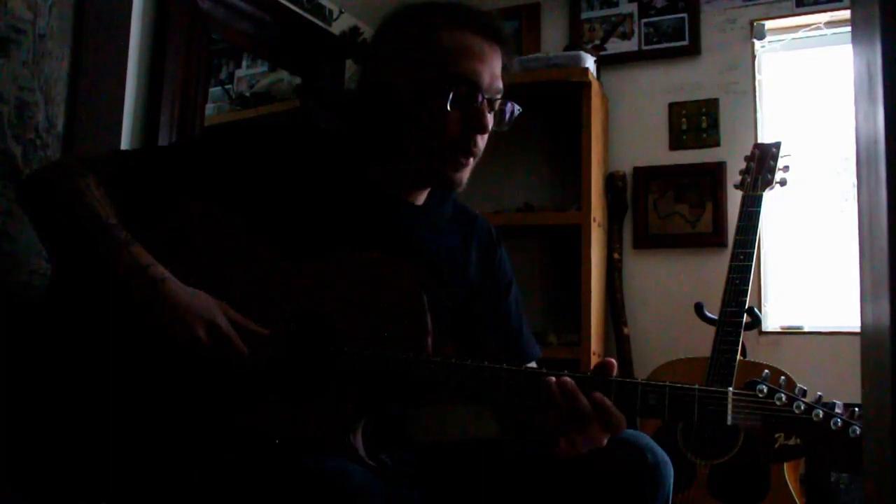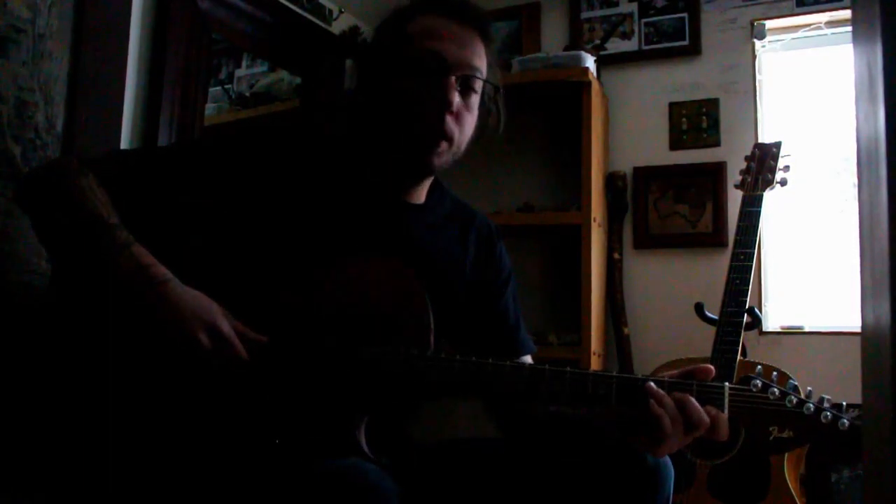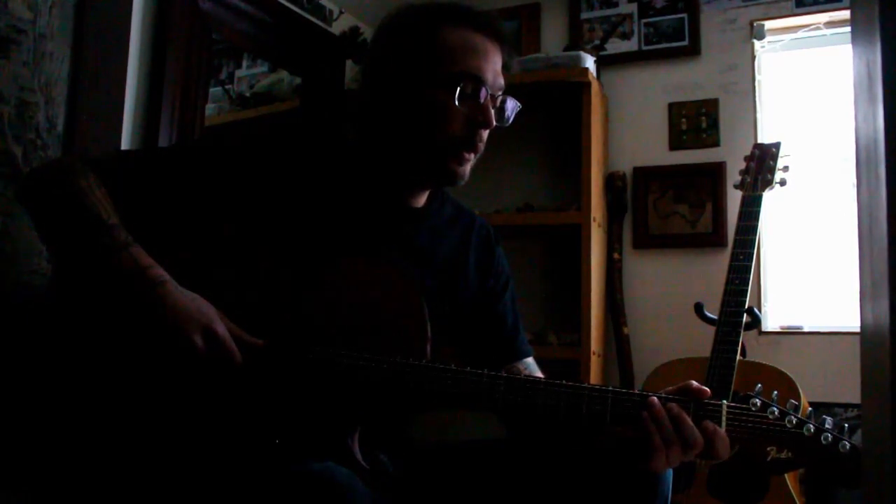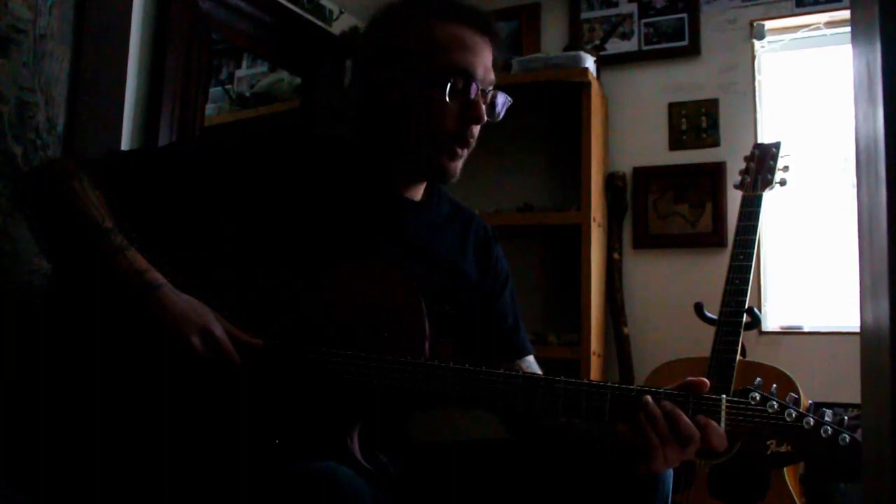Hello, my name is Graham and this is my first internet tutorial on how to play a song on the acoustic guitar. I've had several requests from songs I posted on my channel and I'll probably get around to them when I have time, now that I'm doing my first one.